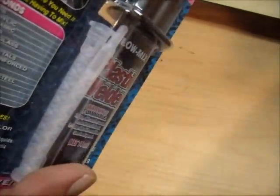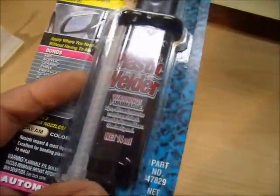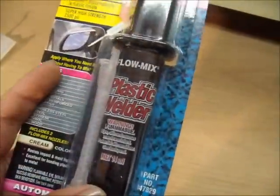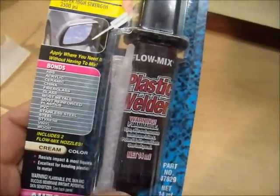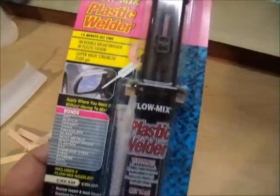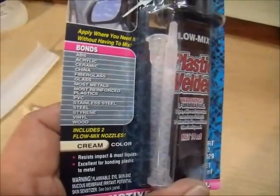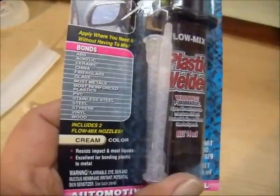This kit comes with tubes but I didn't want to use the tubes. Once you're done with a tube you just throw it away — I'll save that and use it for some other time. Hopefully I can keep this plastic weld from freezing and keep it good for another project. It says it works on ABS and PVC.